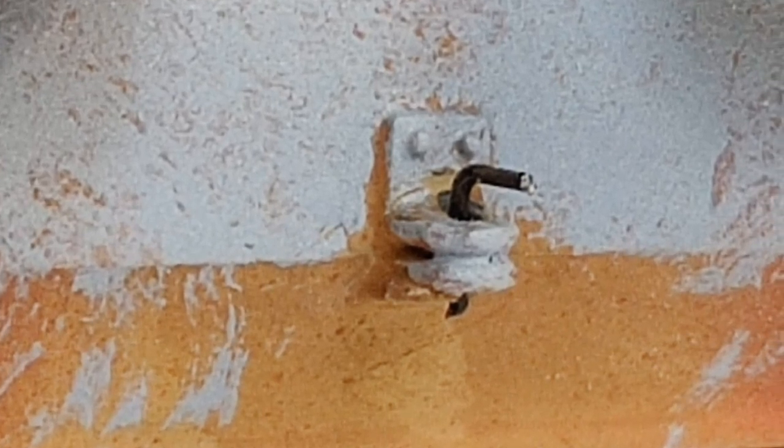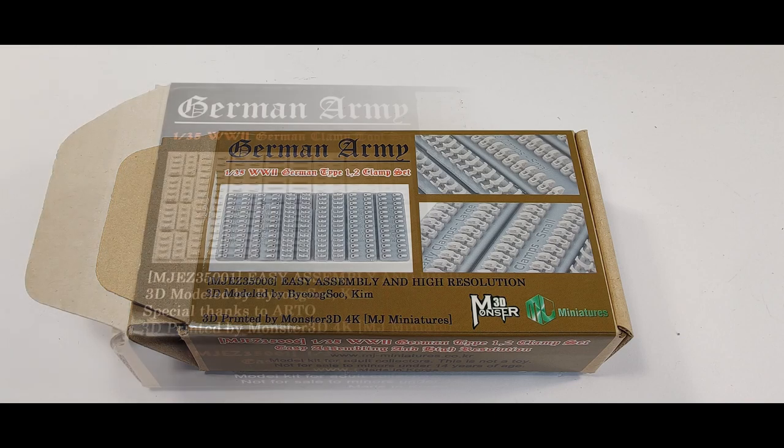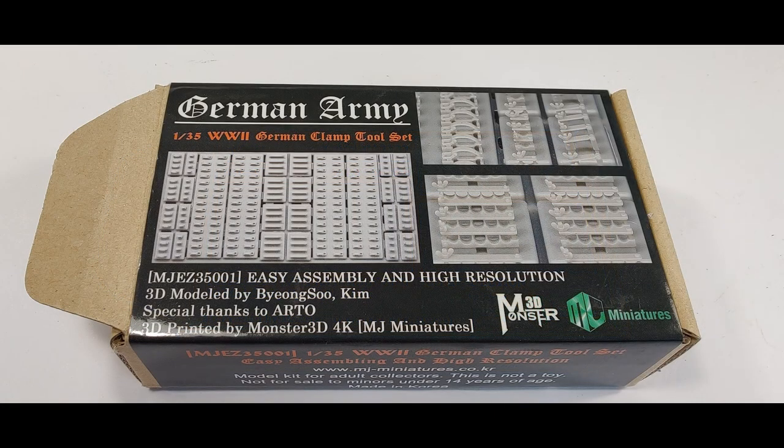A little nice fun detail was the tow hook that I made from a piece of metal wire. And then a really good investment was the Monster 3D tool and clamp set — I bought those and used them pretty much everywhere throughout the tank.